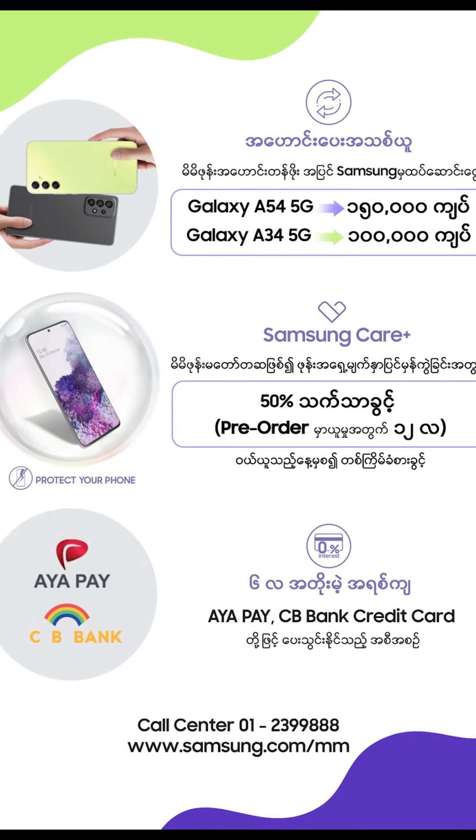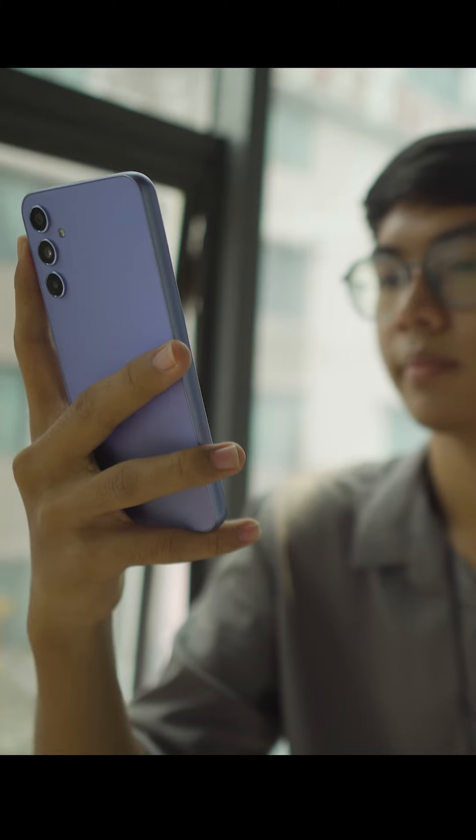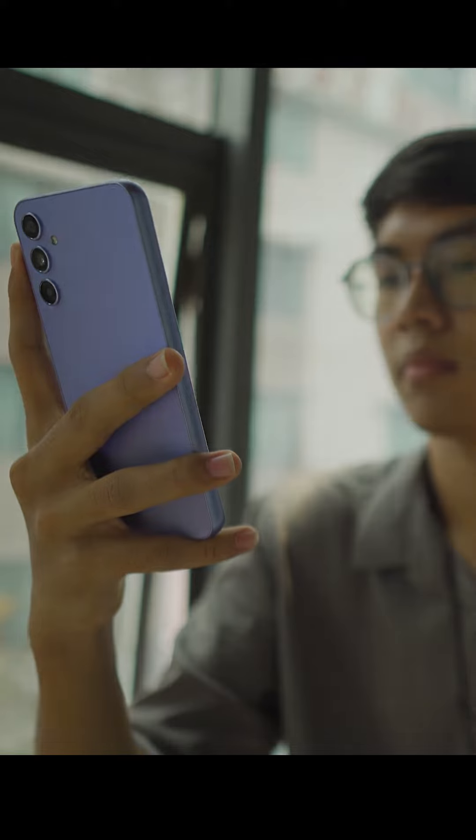If you want to get a solution, you can get a 50% discount. You can find a link in the description below.